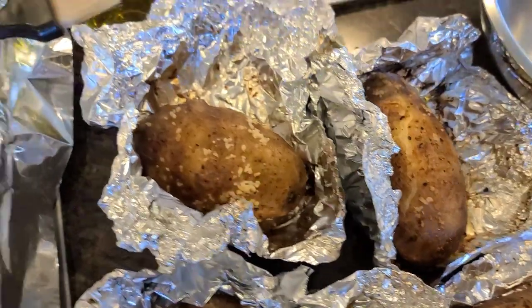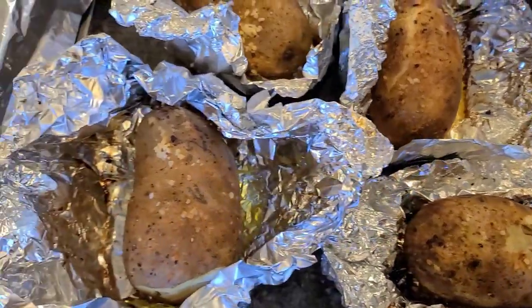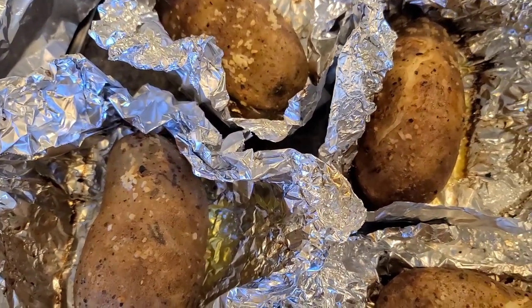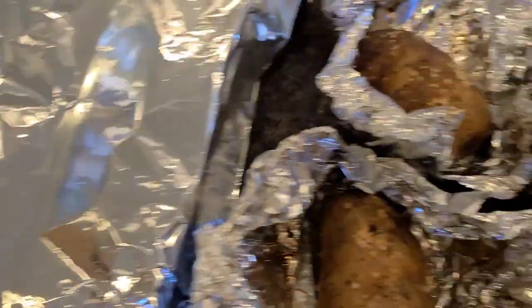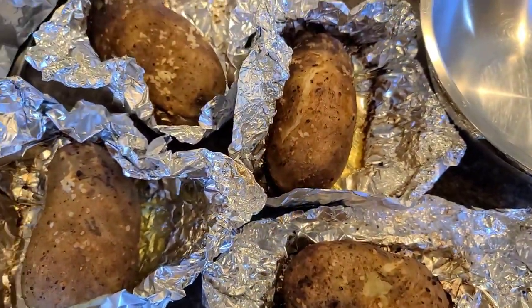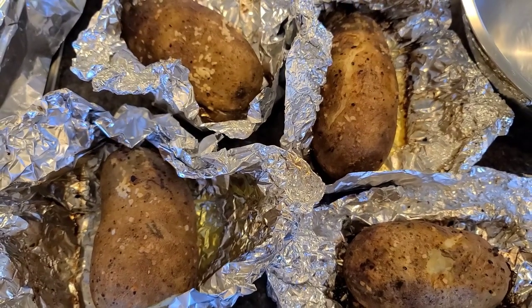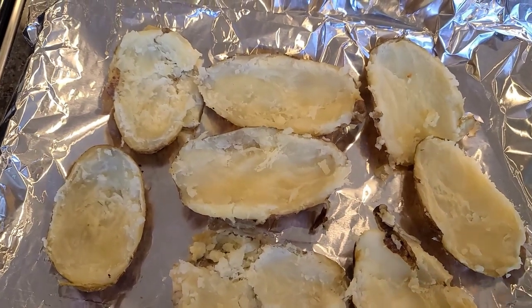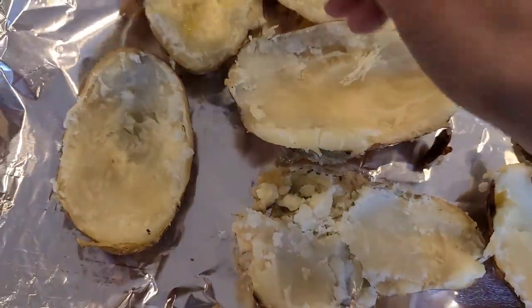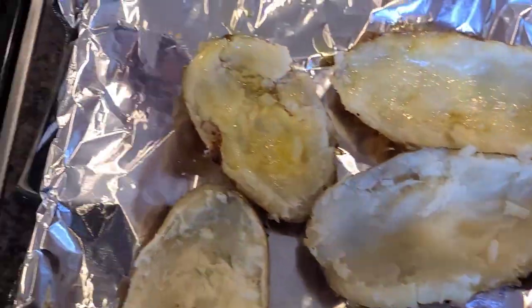Here they are — big potatoes ready to go. I forgot to mention we need some olive oil. What I'm gonna do is slice these in half and scoop out some of the flesh into this bowl here, then put them back on a lined sheet pan, brush with some olive oil, put some salt on, and then put it back in the oven on broil. I've set the oven to broil and that'll be ready to go by the time I finish working with these. They're not super pretty but they look really good — I left just a little bit of potato on there.